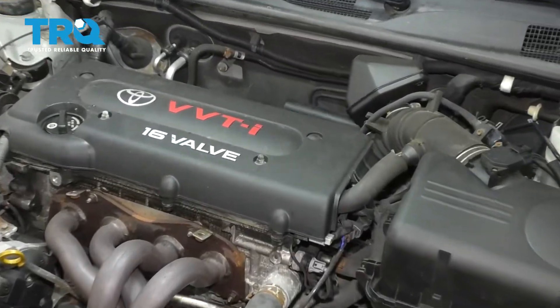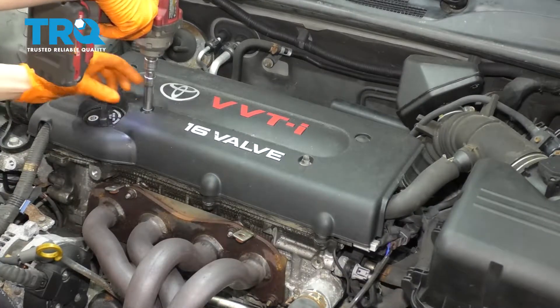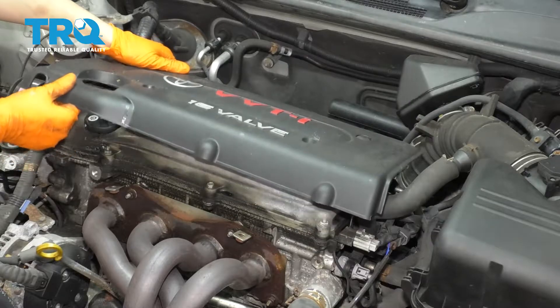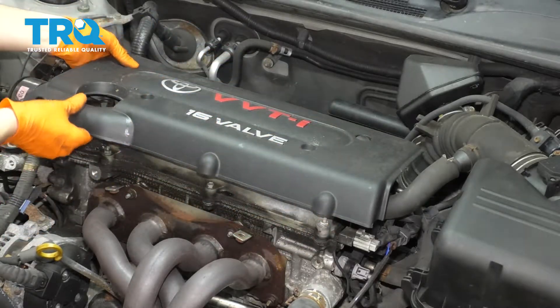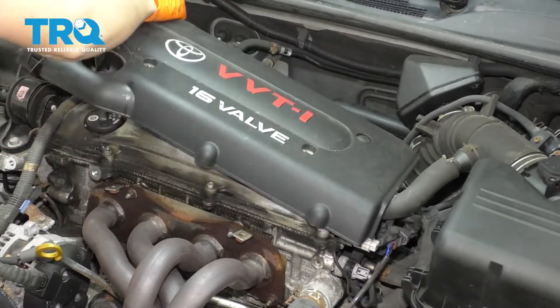To start, I'm going to take this engine cover right off with the two 10-millimeter nuts here. Pull it up and out of the way. Make sure there's no large debris on here. If there is, go ahead and vacuum it or blow it off, or do whatever you need to do to remove it.